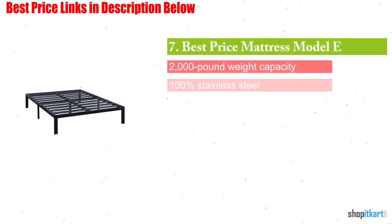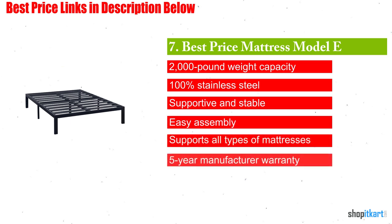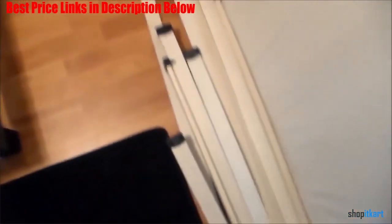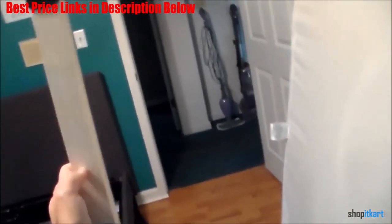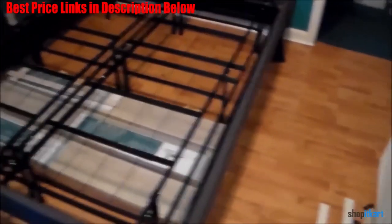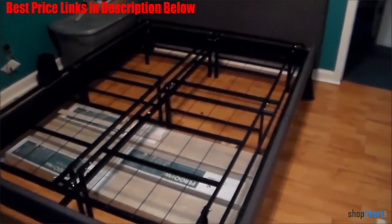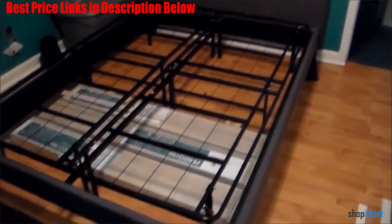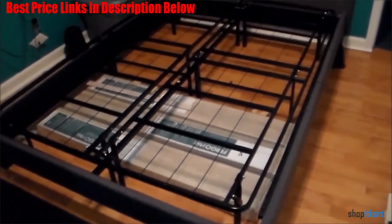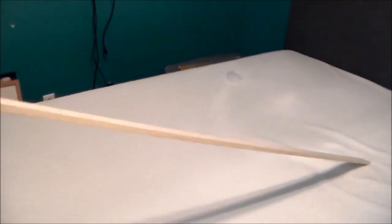Next one in our list is Best Price Mattress Model E. The Best Price Mattress Model E is a durable and affordable bed frame that comes with one of the longest warranties in the industry. With a 5-year manufacturer warranty, you are covered in case there is a manufacturer's defect. With the number of stability points, you also get very good support from the stainless steel frame. Easy assembly requires no more than the tools that are provided, and you can have your bed frame assembled in approximately 10-15 minutes. It supports up to 2,000 pounds and the points of support on the floor keep the frame from moving around. The stability of this platform bed is one of its key features, because you don't want the mattress to sag or the frame to completely collapse. In addition, the styling is nice, especially since bed frames don't necessarily have a reputation for having a good aesthetic.